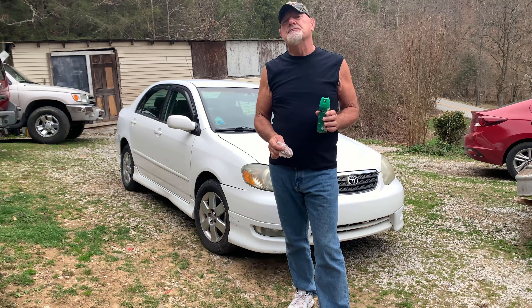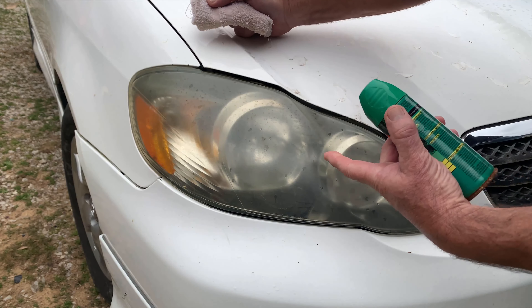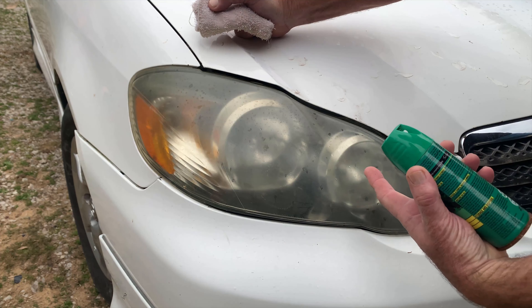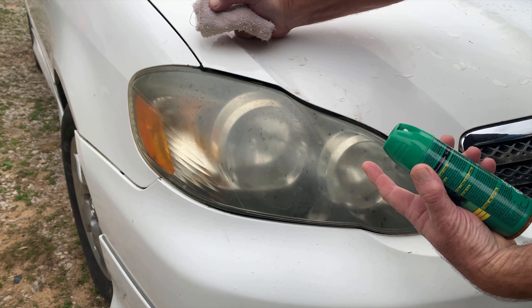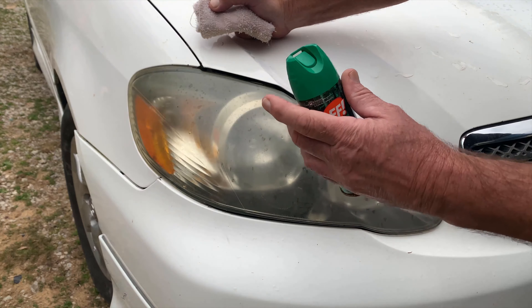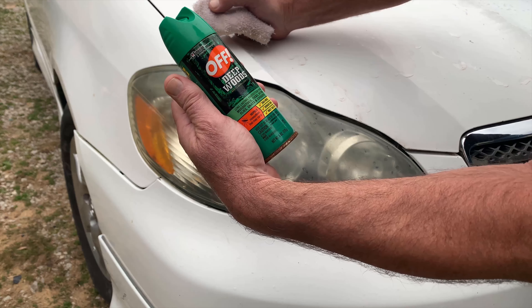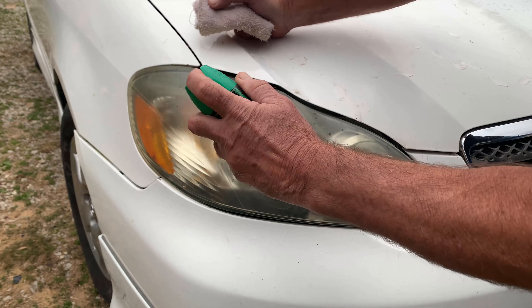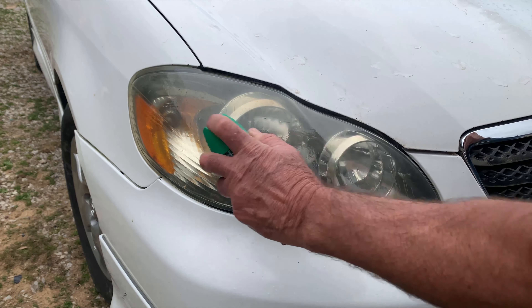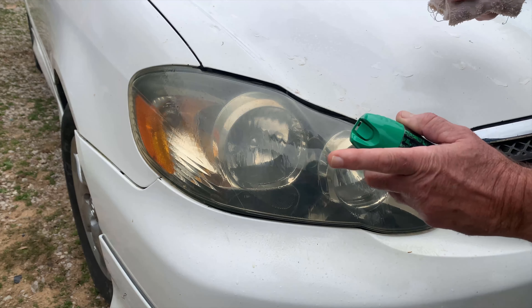Alright, the first step to getting this headlight clean — now you notice this headlight, this is a nasty looking corroded, green-like headlight. The majority of headlights, if you saw the close-up view of them, that's what they look like when they have a little age. Now this Deep Woods OFF — I'm going to spray this like this. That's the first step: wet it real good. Now you're going to let that set for about a minute or a minute and a half.